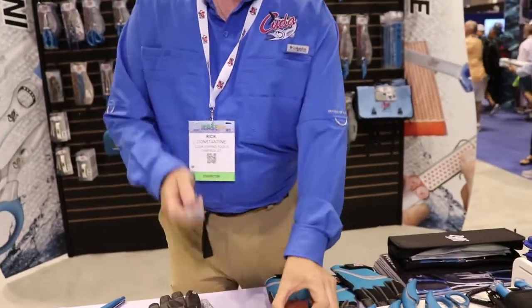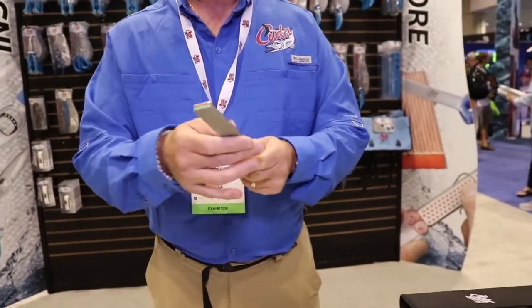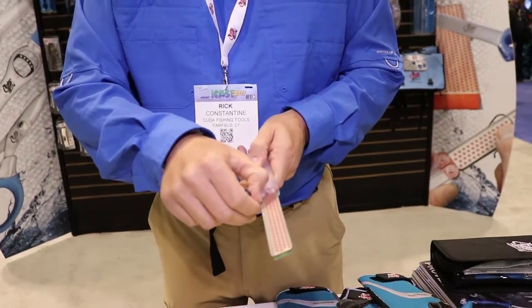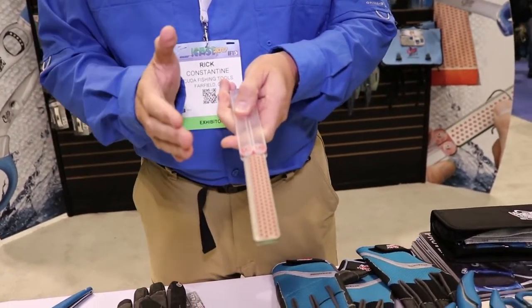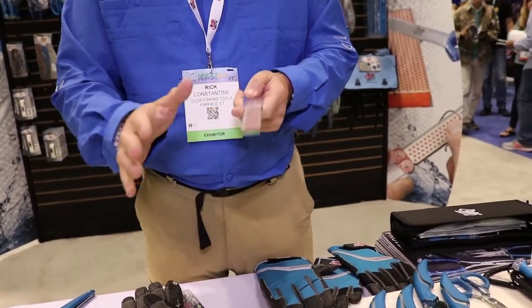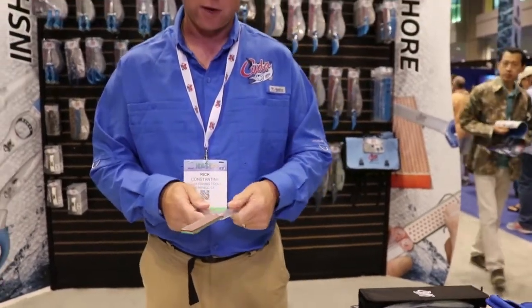This is the bench model, and we also have a pocket model. The pocket model is really cool because you unfold the handles. Again, all rust-proof materials, and it has a hook sharpener on the edge — this is perfect for your offset circle hooks. Of course, you can do all your flat edges including any type of fillet knife that has a straight edge. We also have serrated sharpeners as well if you need one.